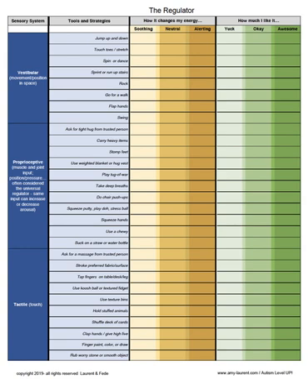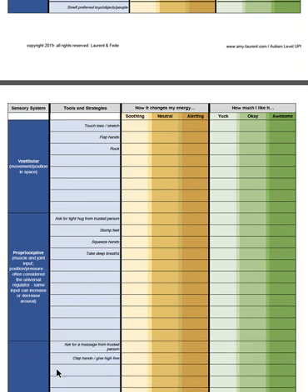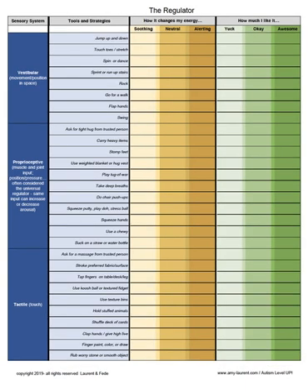This support was designed to be used in combination with the energy meter, and you'll notice that the third and fourth pages of this support are relatively blank, which will allow you to write in your own strategies that you may want to trial yourself or with the individuals that you're working with. Once an individual has had the opportunity to work through the regulator, it could be useful to create a shorter list of preferred soothing strategies and preferred alerting strategies for easy reference.